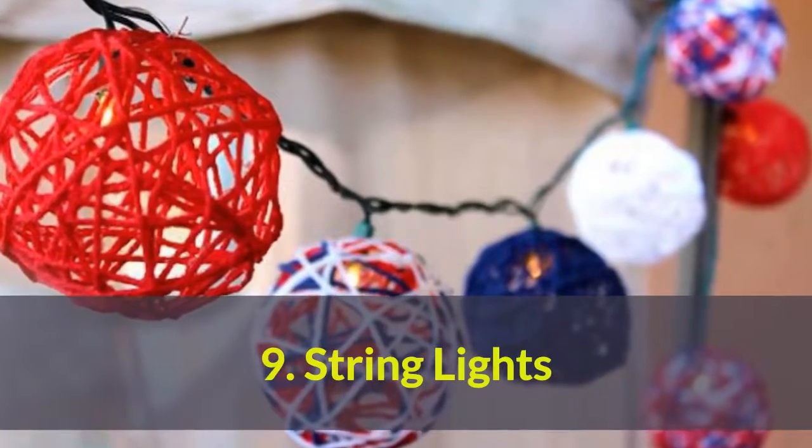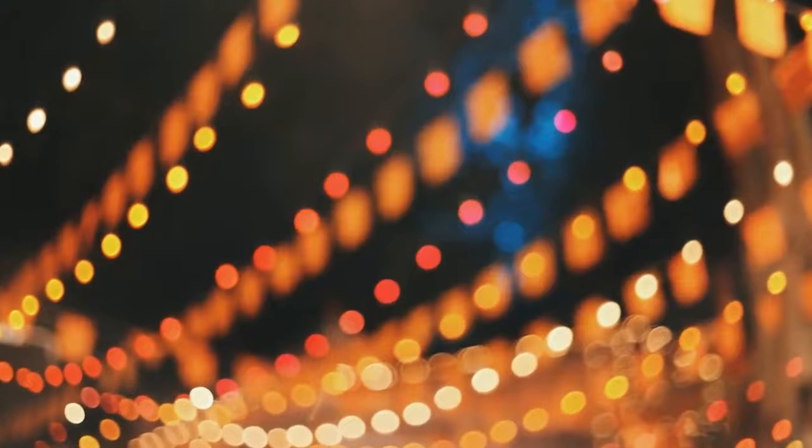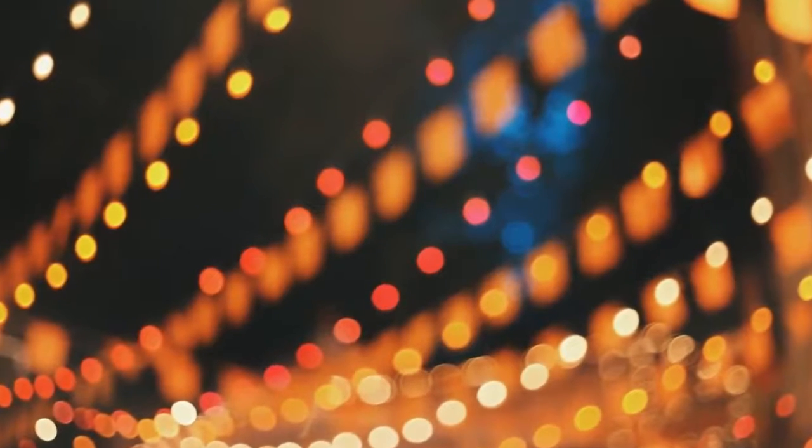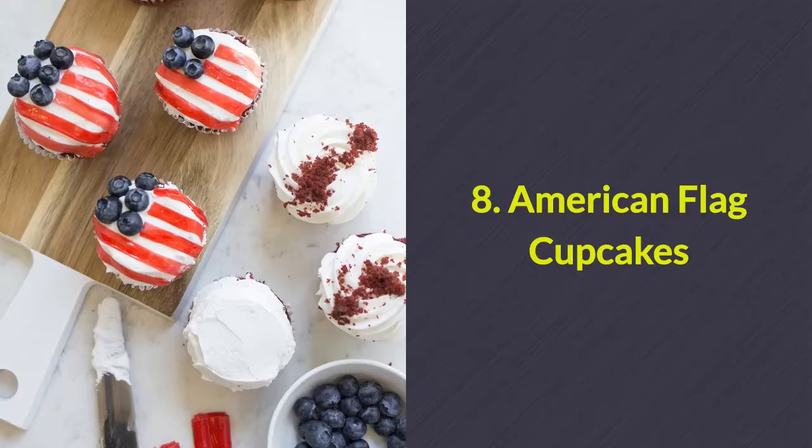Number 9: String lights. The best 4th of July parties are the ones that last all the way into the night. Keep your party going with these festive lights that are composed of red, white, and blue yarn.